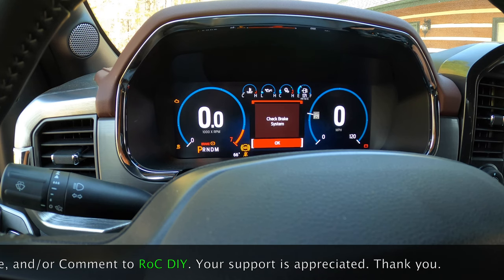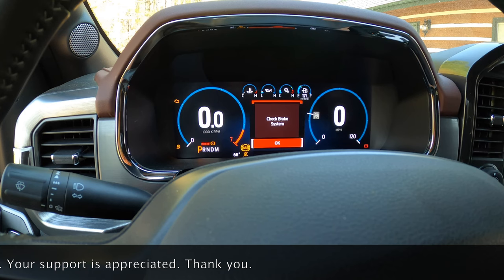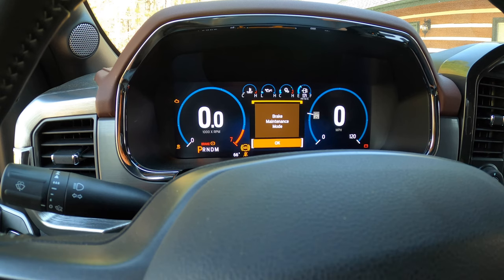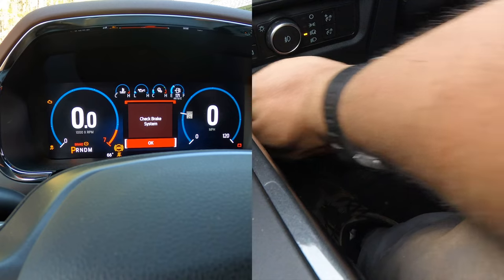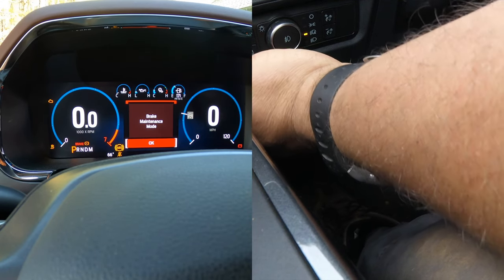There are enough indicators letting you know that your brakes are inoperable while you're in brake maintenance mode. To take it out of brake maintenance mode, push the gas pedal all the way in and pull up on the electronic parking brake — you'll start getting that chime.